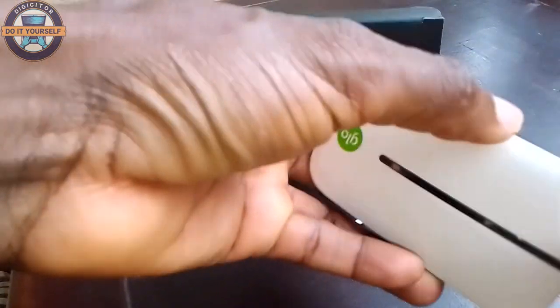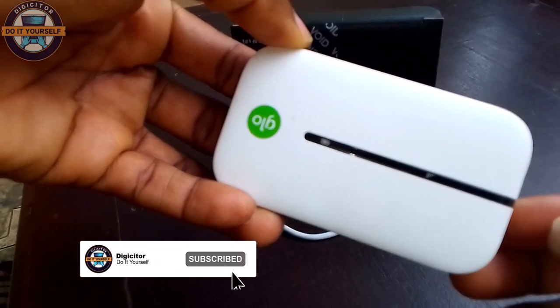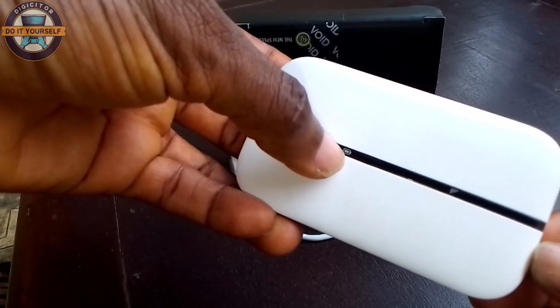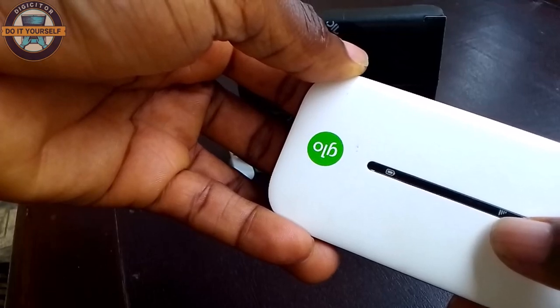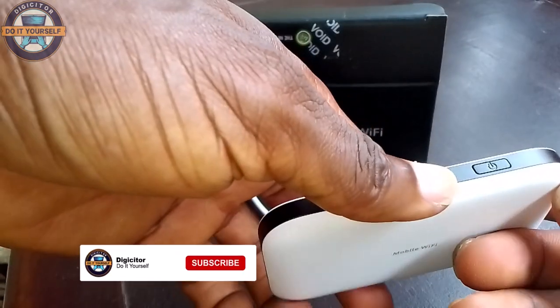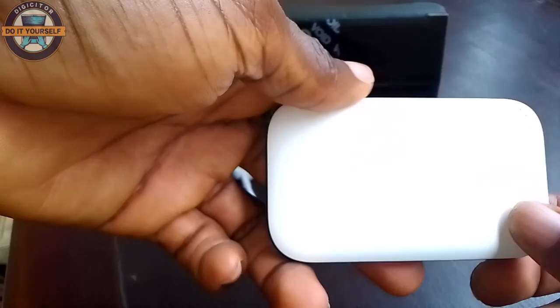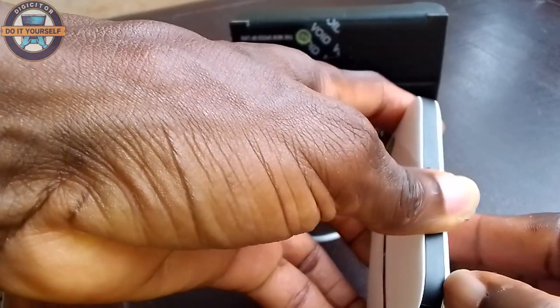This is the MiFi itself. As you can see, this area is the battery indicator, and right here is the network indicator. It has a power button here for powering it on. This is also where you plug the charging cord. Let's now open the battery compartment.